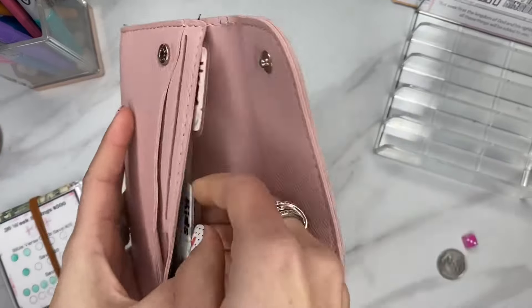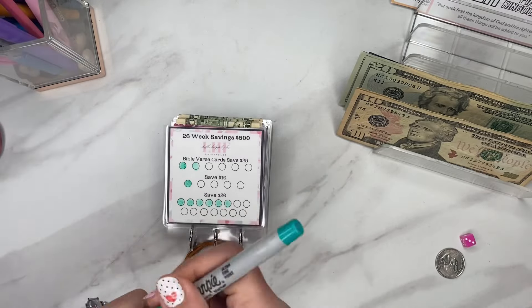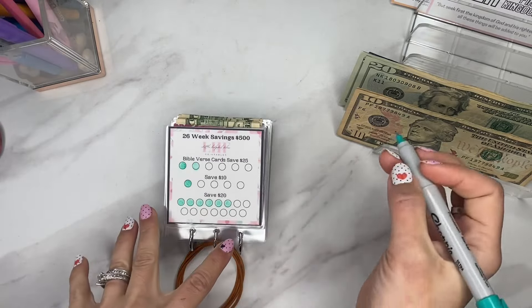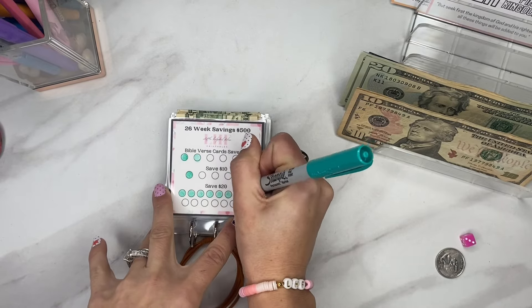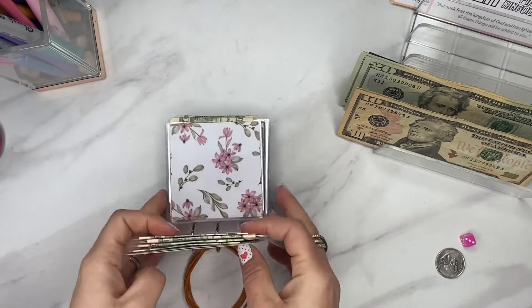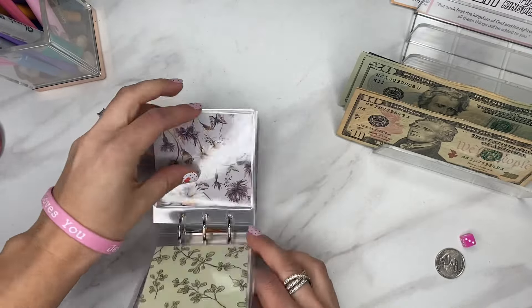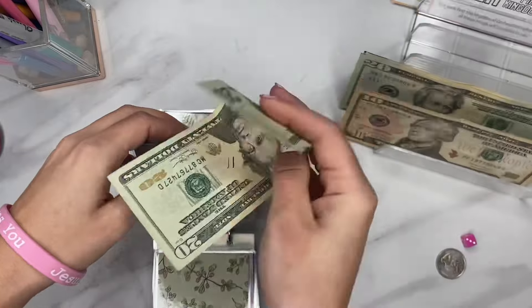For the week we're doing our $100 and we're going to get this set up. I didn't get a lot of change this week, so I'm not going to be stuffing all of my savings challenges, but I am going to start with this one. We'll go ahead and put a $20 in here and find one of the envelopes that's just a pattern one, because that's where the $20 is going to go.